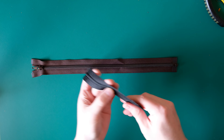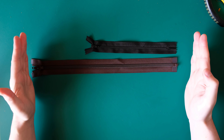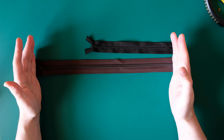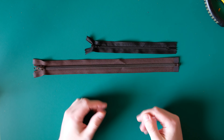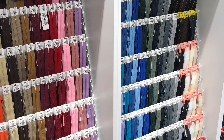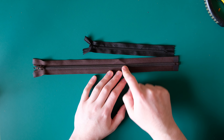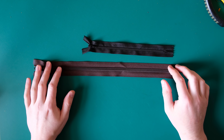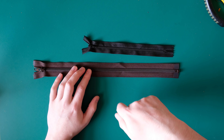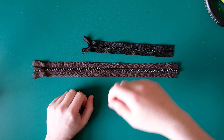You can buy obviously different lengths of zips — for something like this you want it longer than you need and then bring it down to length. You can buy different colors — you could get something to match the color of your leather or to contrast it. The tape and the teeth are color matched. You can also get metal and plastic zips. For bags I think plastic ones work better — they run a little easier; metal zips often seem to bind and snag a little bit more.